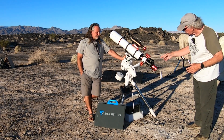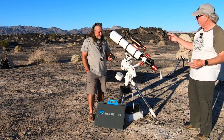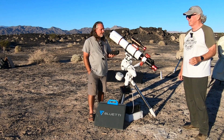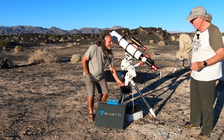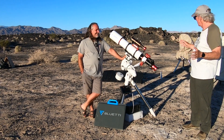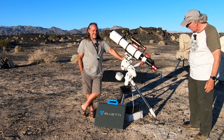I see a speaker down here. This is just for fun perks — we listen to gospel all night long. It's actually kind of nice to be out with music in the background while we're imaging. That's been a lot of fun.